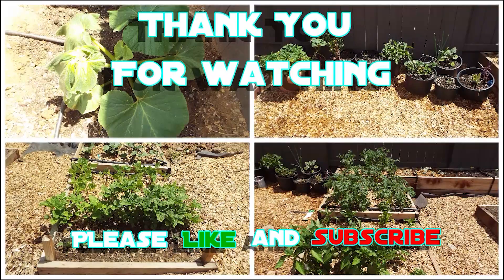Thank you guys for watching my video. Please cultivate that like button and subscribe if you haven't done so already.